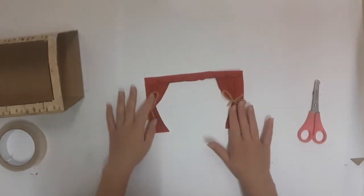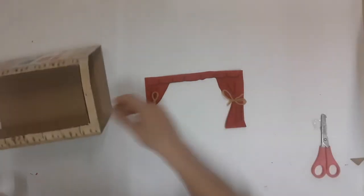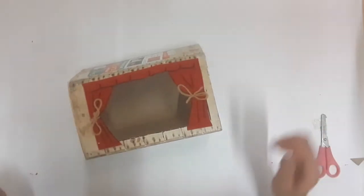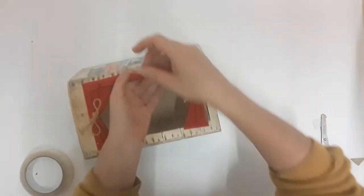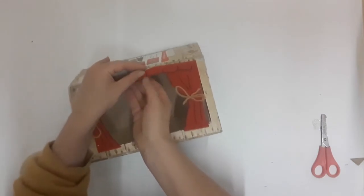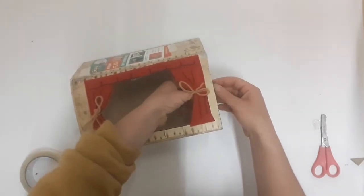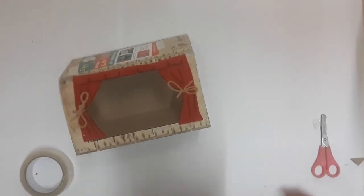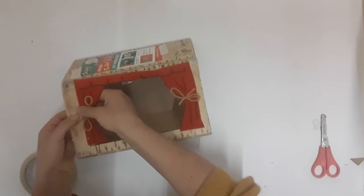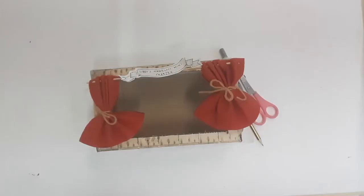When you've finished making your curtains, take your tape and cut three tabs. Then lay your curtains onto your box like so, and stick them down with sellotape — put a tab here, do it on the underside. Then attach your curtains to the frame shape like so.